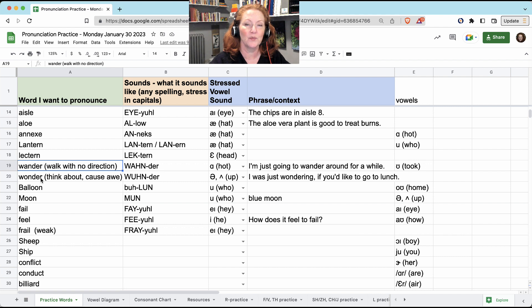'Wander' and 'wonder.' 'Wander' with an 'AH' means to walk around with no direction: 'I'm just going to wander around for a while.' 'Wonder' — the vowel is 'UH,' so now your jaw is high and your tongue is low in the middle and pulled back. It could mean to think: 'I wonder what to do today,' or it could mean amazing: 'Wonder Woman.' 'I was just wondering if you'd like to go to lunch.'